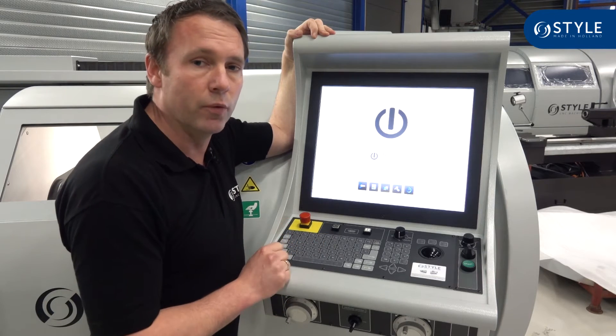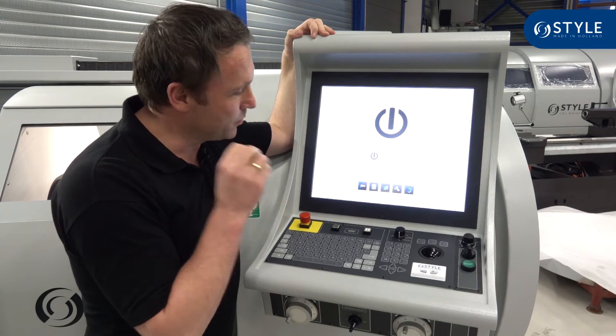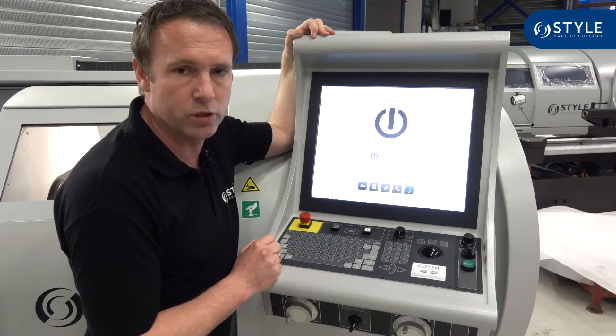This machine will also be delivered with the Style Control. This control, which we developed by ourselves, is specially made to produce single pieces and small series in a very easy way. You can find a lot of movies about our control on our YouTube channel.